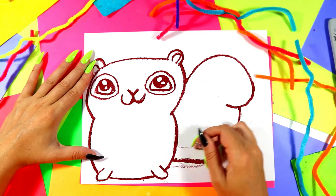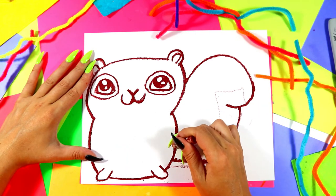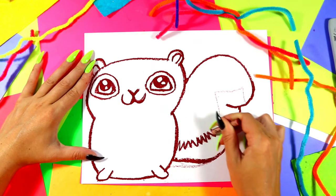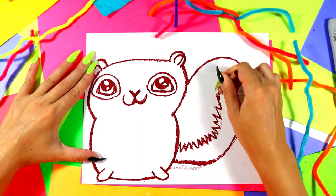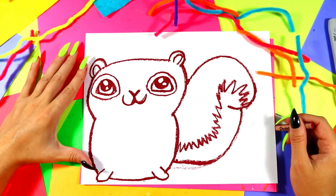We're going to bring a line up, around, and connect — but we're going to make it zigzag, and that way it'll be a second color, so we have two different squirrel colors going on. Let's go zigzag up and connect. And that way we have some lovely squirrel texture going on.